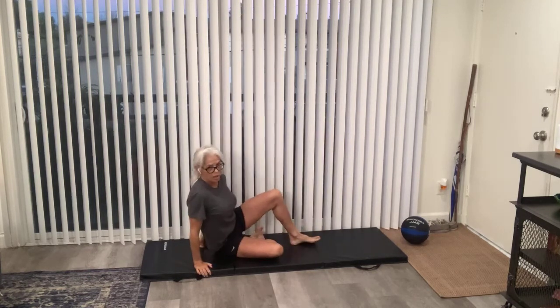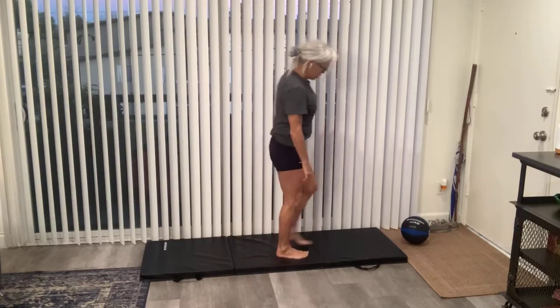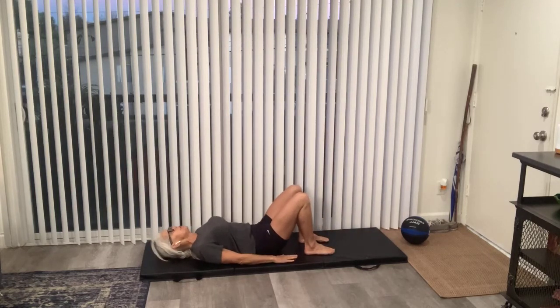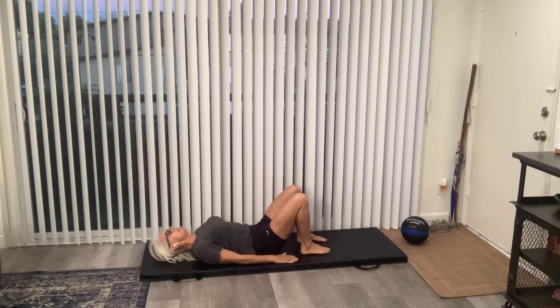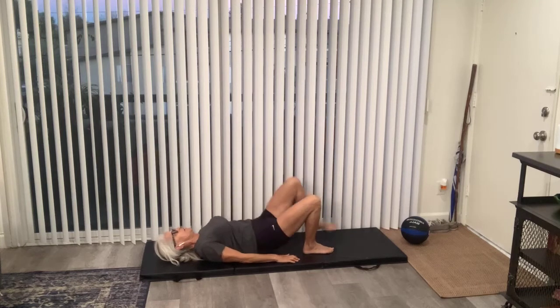We're going to do a single leg glute bridge. I hope you guys can see me — let me know. So, single leg glute bridge: down on the ground, feet up in that hip bridge position, core is fully locked up, zip it up, tall torso, hands flat. You're going to bring your body up and the knee is going to come to the chest and back down. Up and down. Single leg glute bridge, very controlled.